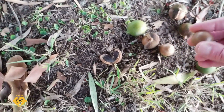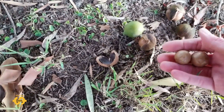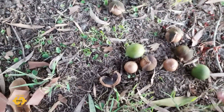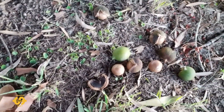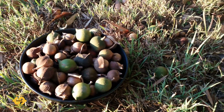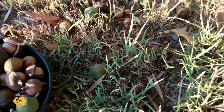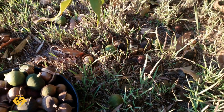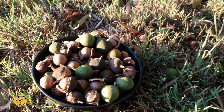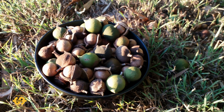Usually when you shake them they should make a bit of a noise. Some of these might still need a little bit longer, but I'm going to pick up a few now and hopefully have a yummy snack. Not a bad first harvest actually — I probably should have got a bucket, not a bowl. There's quite a few more in the grass!